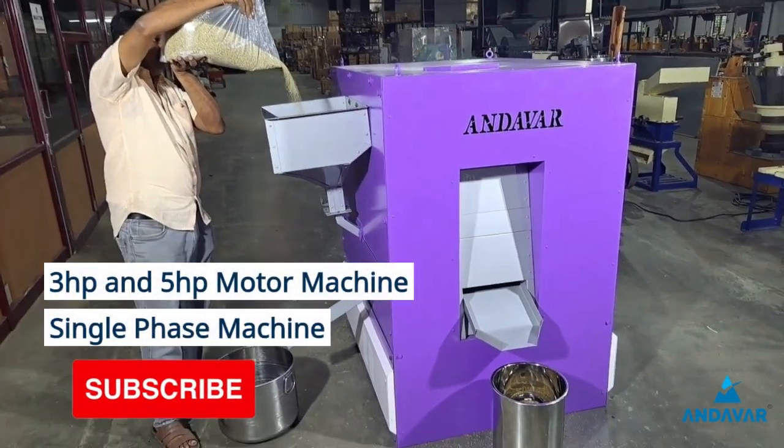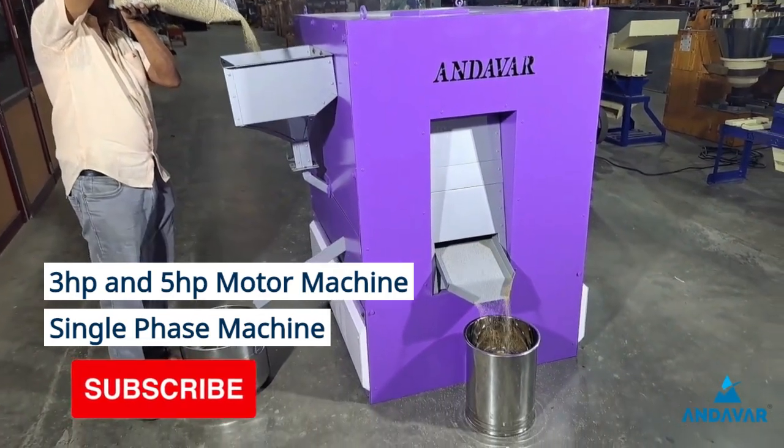If you have 3HP or 1GHP, you can run it in a single phase machine.